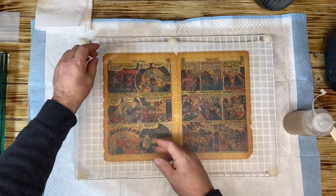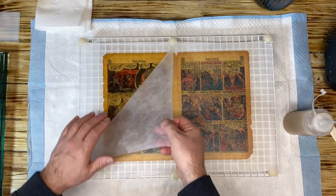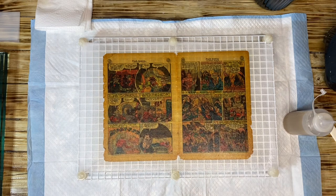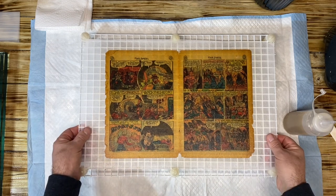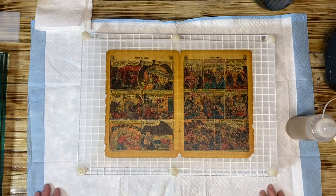I cleaned it — I soaked it in the chloramine tea solution that I made last time. I didn't go nuts on it because we have to do a cost-benefit analysis. Believe me, it's going to look a lot cleaner once it dries. So we have our page on the grate and I have my leaf casting pulp.